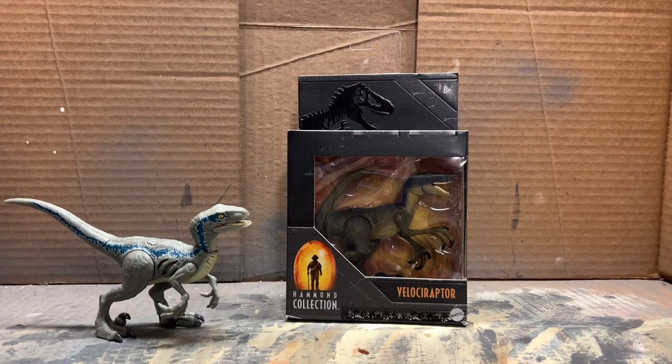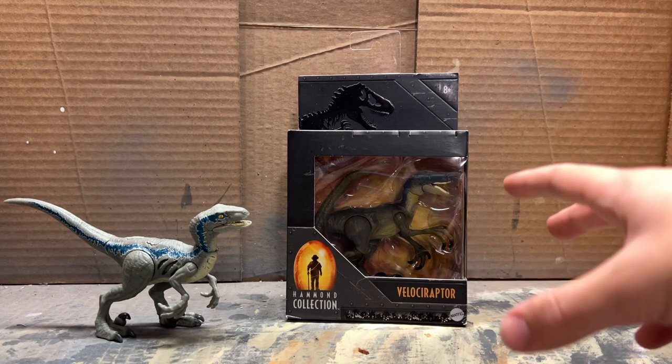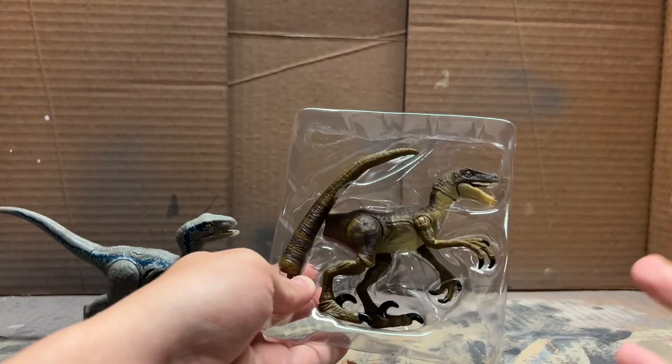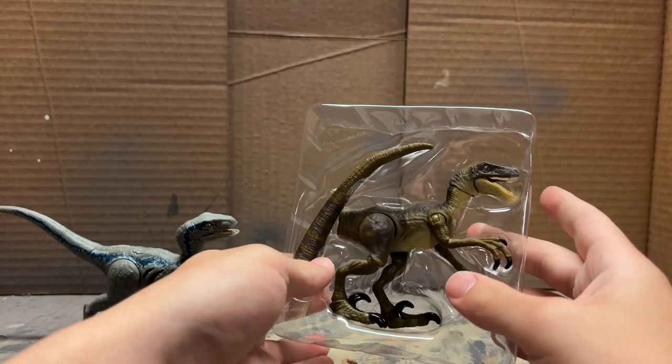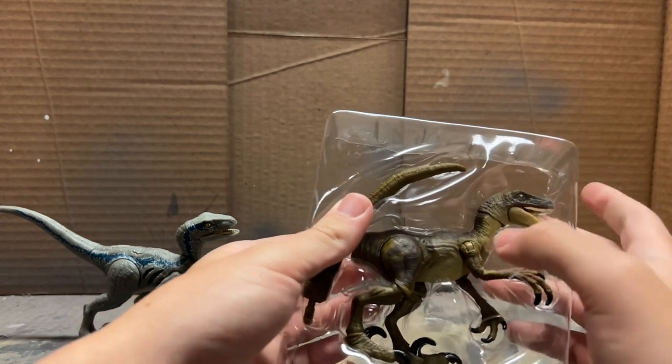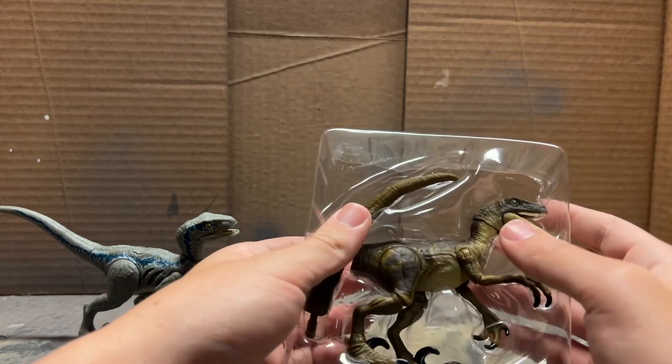Hello everybody, this is Jurassic Adventures and in today's video we'll be customizing a Hammond Collection velociraptor to be more accurate and less ugly than the original figure. While I do like the Hammond Collection velociraptor, it is definitely not the prettiest thing to look at - the head sculpt is not great at all, especially those teeth.